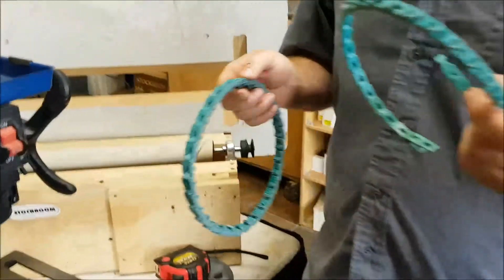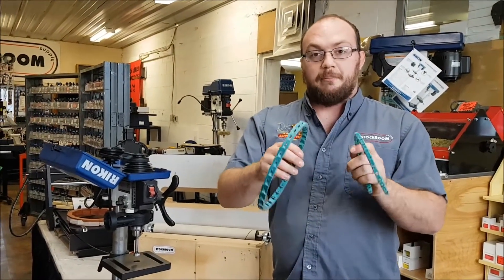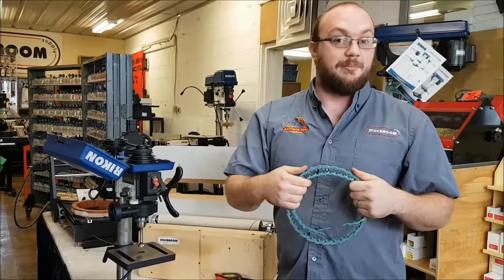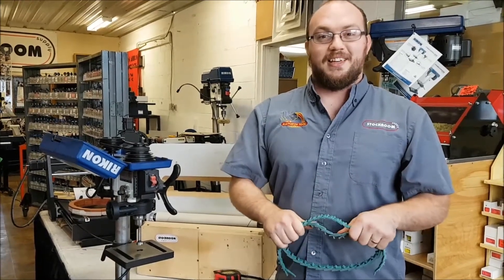It's a neat little product. I hope that gives you an idea of how to use it, Angela. If anyone else has questions, comment on this video or send me an email at info at Stockroom Supply. Make sure you like and subscribe — thank you!